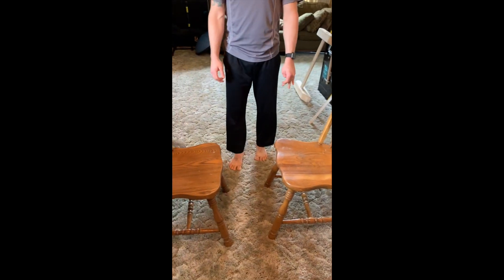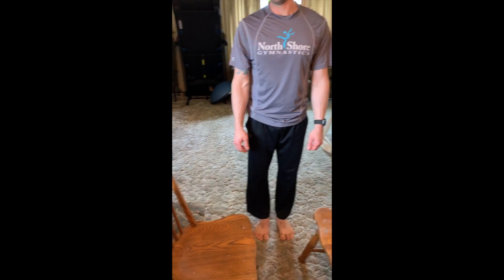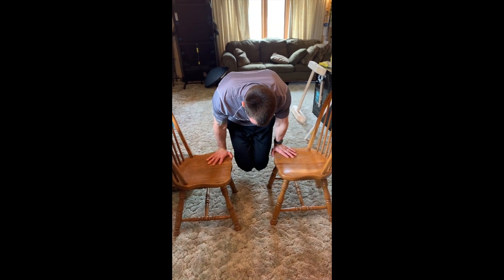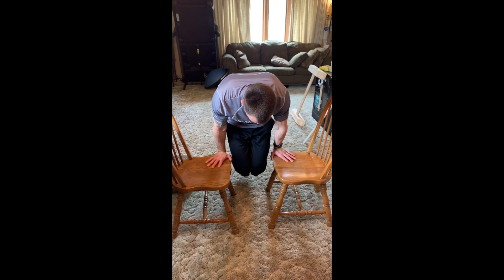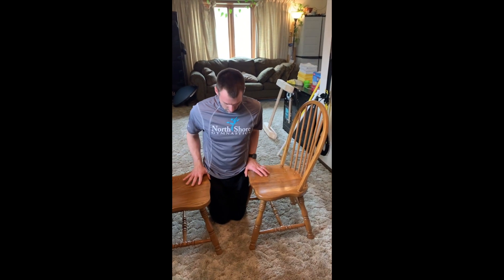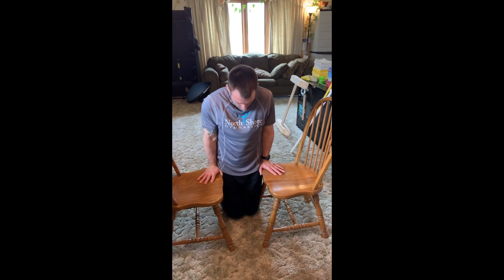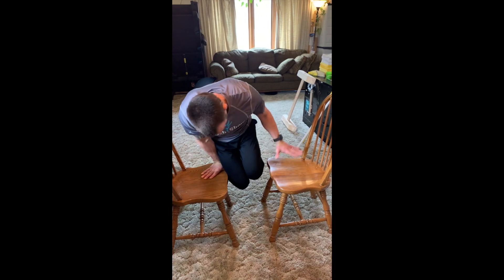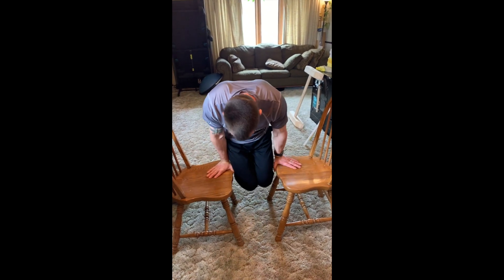We have our chairs — two chairs. These are kind of rickety, so make sure your chairs are not as rickety as ours. We're going to do our front support hold — that's just knees down. Then in that position, make sure the chairs are close enough together that they can shift their body weight. Front support, and then we're shifting body weight from one side to the next. If you can't lift up your hand, you can't — those are the creaky chairs.